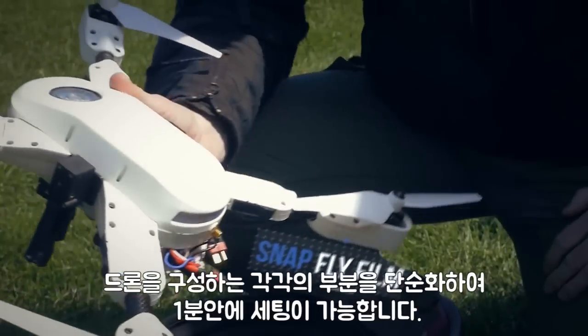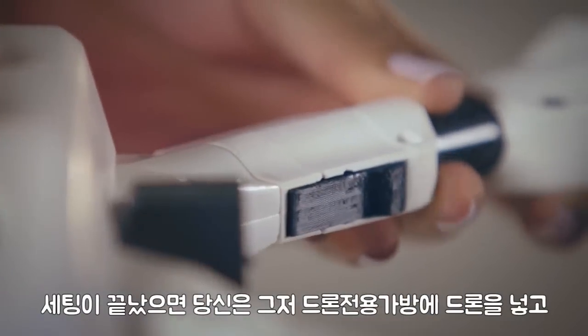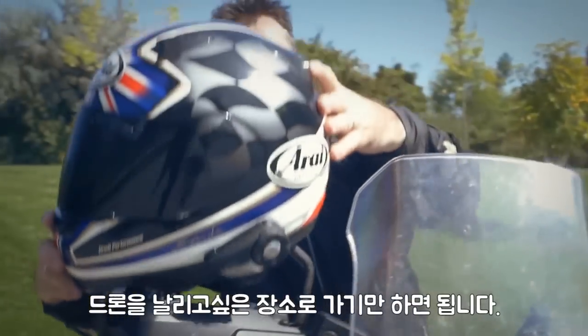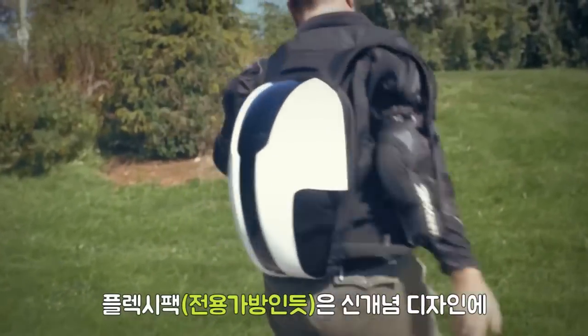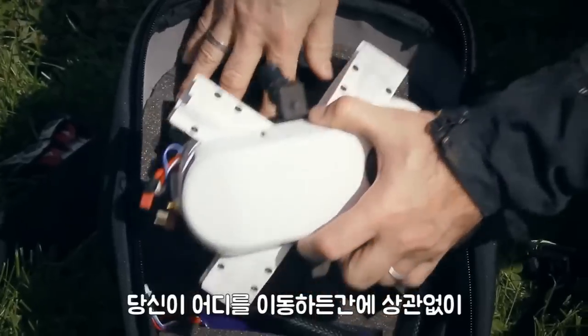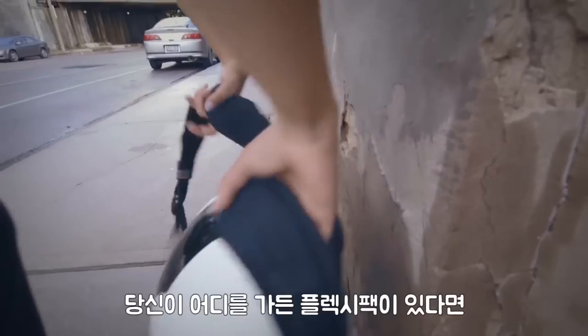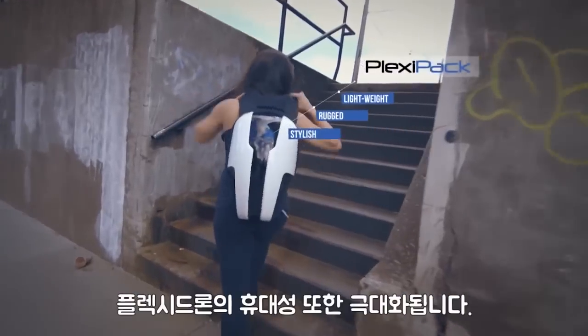A drone that you can snap together and take apart in less than one minute. And when you're done, you just put it into your hardshell backpack and take it anywhere you want to go. The Plexi pack is something we designed to carry everything you need to capture all the great shots you want. Anywhere you can go with the backpack, you can take the PlexiDrone.